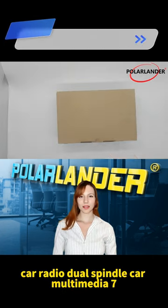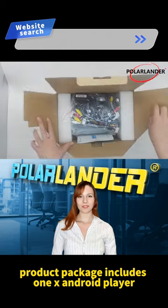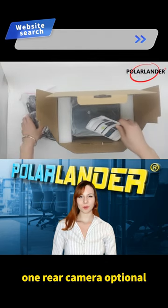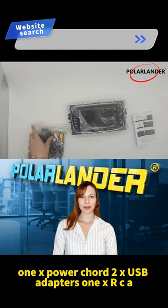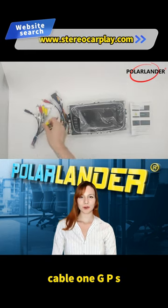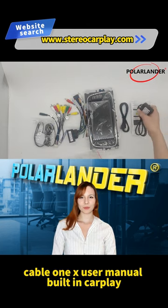Car Radio Dual Spindle Car Multimedia 7-Inch CarPlay Audio MP5 Player. Product package includes: 1x Android Player, 1x Rear Camera (Optional), 1x Power Cord, 2x USB Adapters, 1x RCA Cable, 1x GPS Antenna, 1x Canvas, 1x CAM VIN Cable, 1x User Manual.